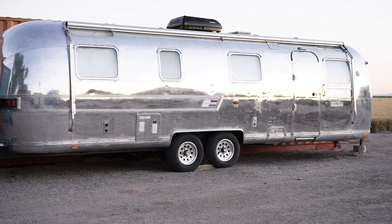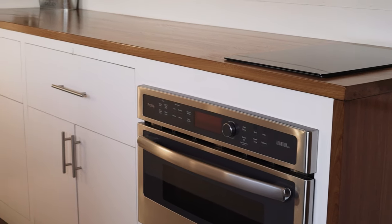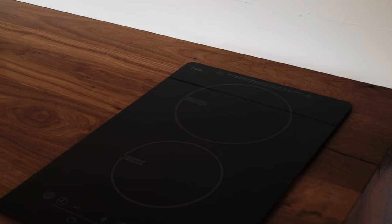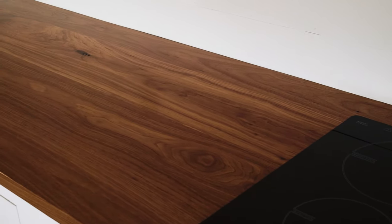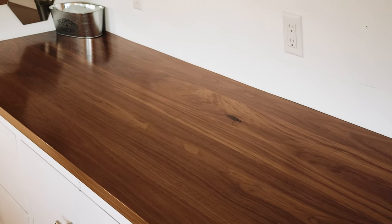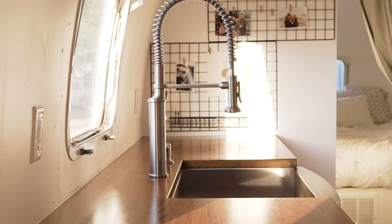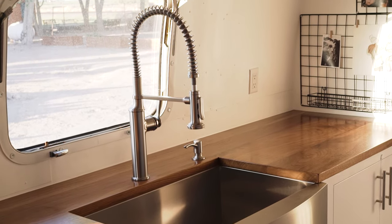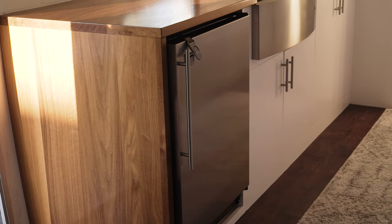We originally planned to live in it but now with two kids we just want to use it as much as we can to travel. We installed a combination oven and microwave oven to accomplish our cooking needs and save on space. In the countertop we installed a two burner induction cooktop. My wife and I both love walnut countertops so that's what we went with. We put in a deep full size farmhouse kitchen sink so that we could bathe our kids in it. We chose stainless steel appliances for a clean minimalist look.